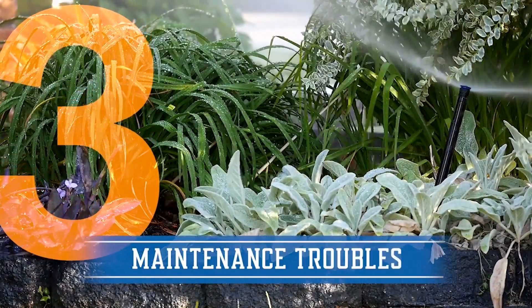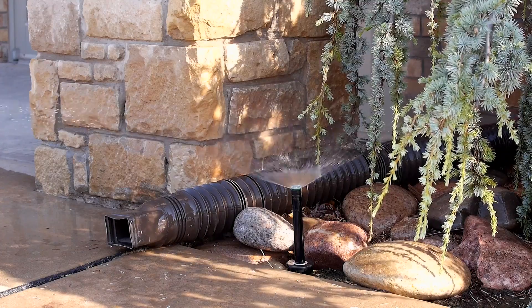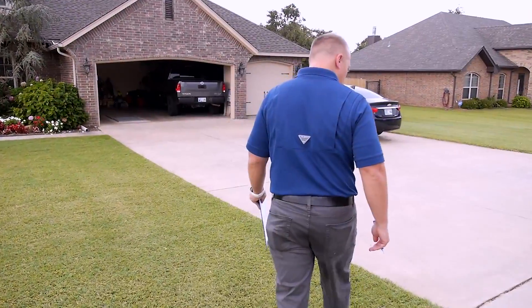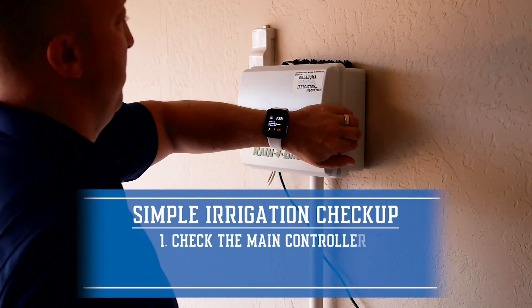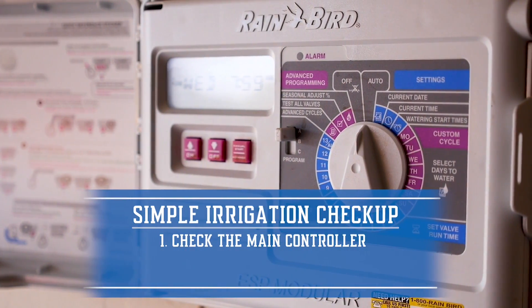Number three: maintenance troubles. Simple problems like misaligned heads, obstructed heads, and broken parts can lead to wasting water. A simple irrigation checkup is a three-step process that identifies problems with a sprinkler system. First, check the main controller to confirm that it is correctly programmed and following a proper schedule.